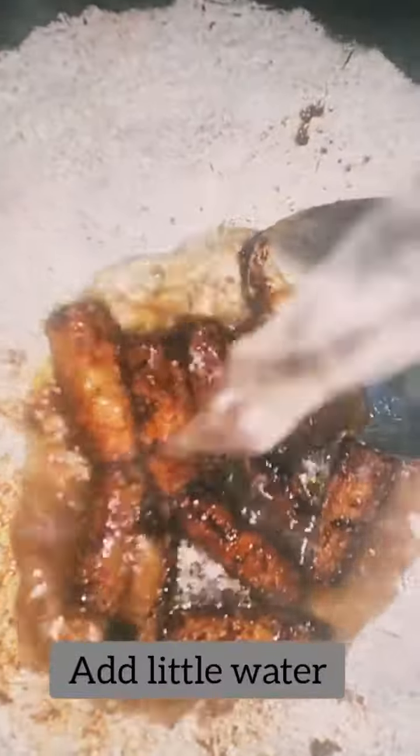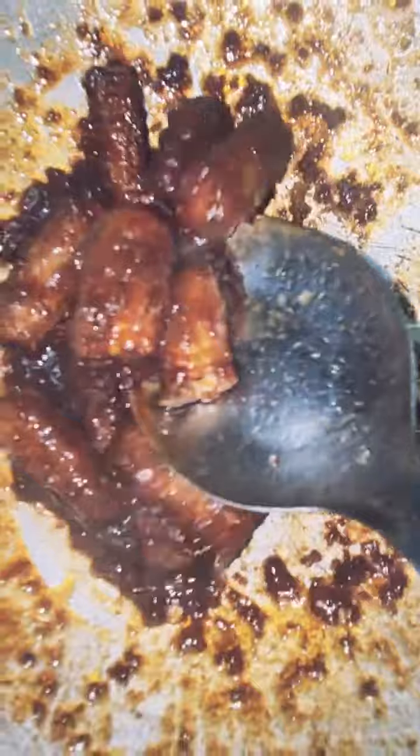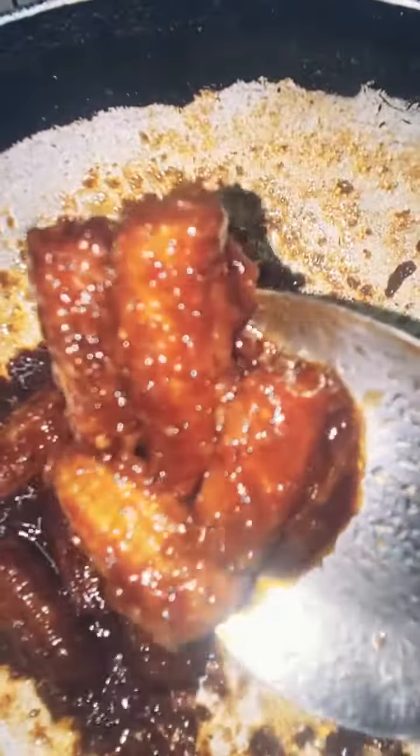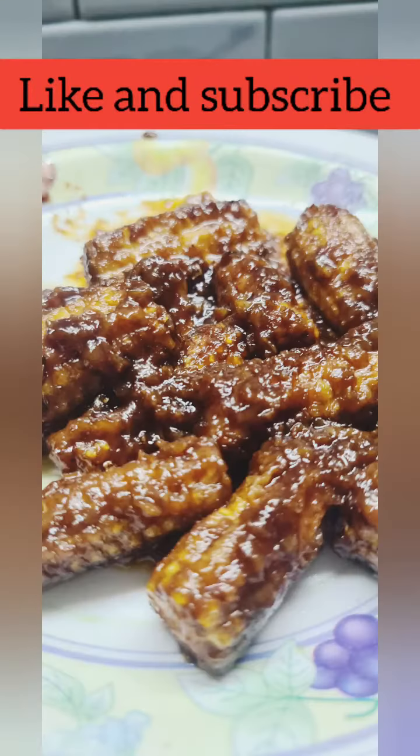Then we will add a little water and boil it until it becomes thick. I hope you like this recipe.